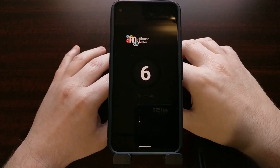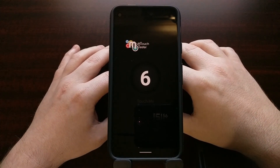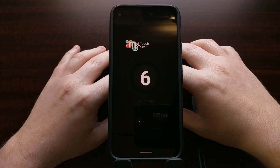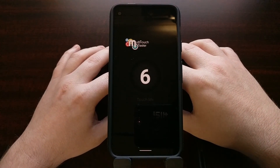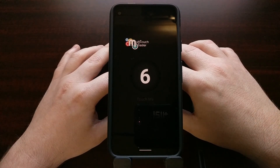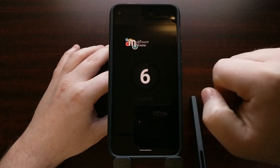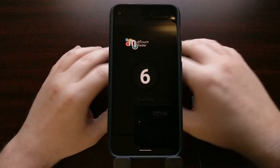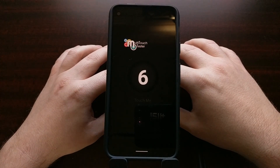I know the longer you wait before you get in touch with Google to get this issue squared away, the more difficult the process can be. So that's how to check your Google Pixel 4a to see if you have any touchscreen or unresponsive tap display issues in the bottom right corner or really anywhere on the screen.